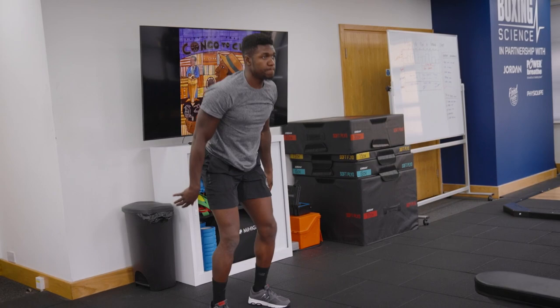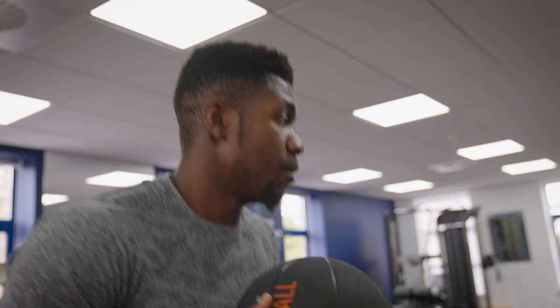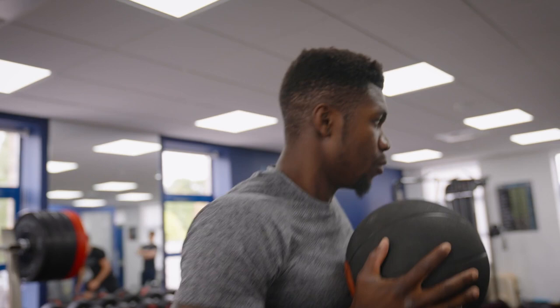Nice, good, good — pull it into your hips, drive it across, drive it across. Good. A little bit quicker transition on those ice skaters now — don't hold it for too long, land and then go. Better. Yeah, yeah, yeah — we've got the technique now.